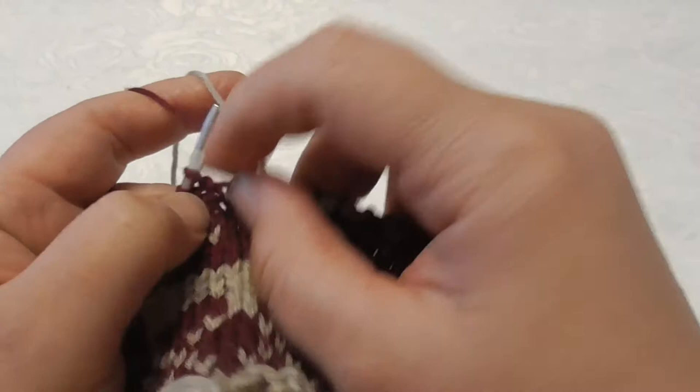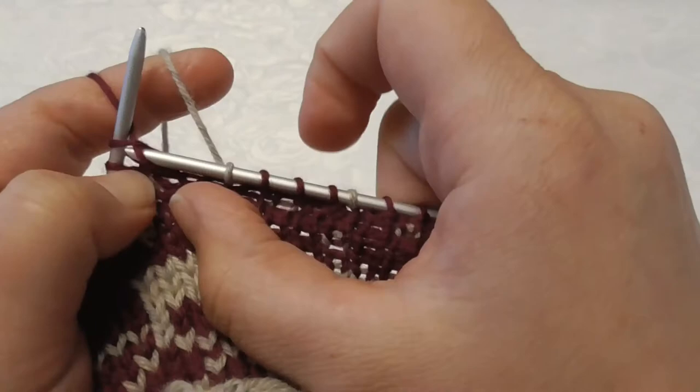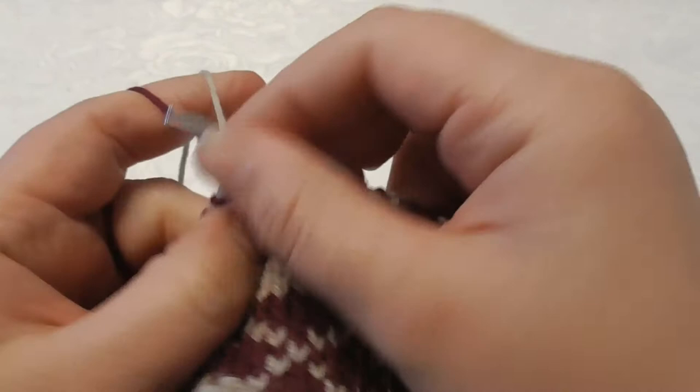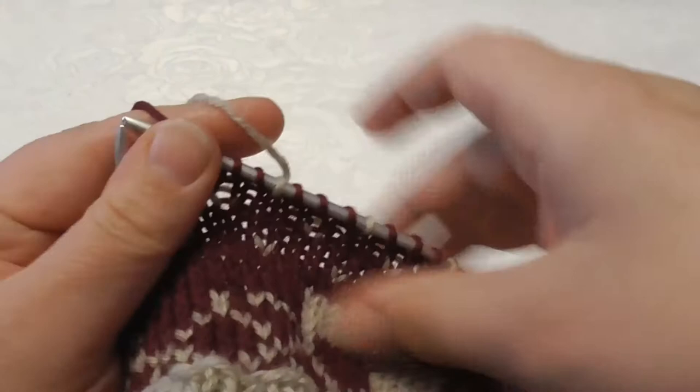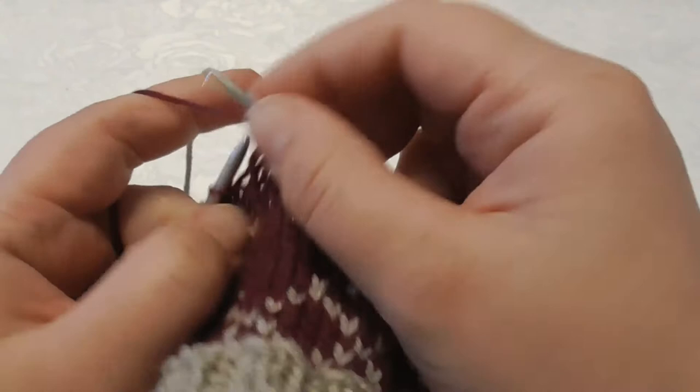The movements I'm doing now are actually not planned — I react and do this every time I feel I have to, because I've done it so many times. I would use the same technique for lice, for stars, for whatever pattern. The principles are the same.